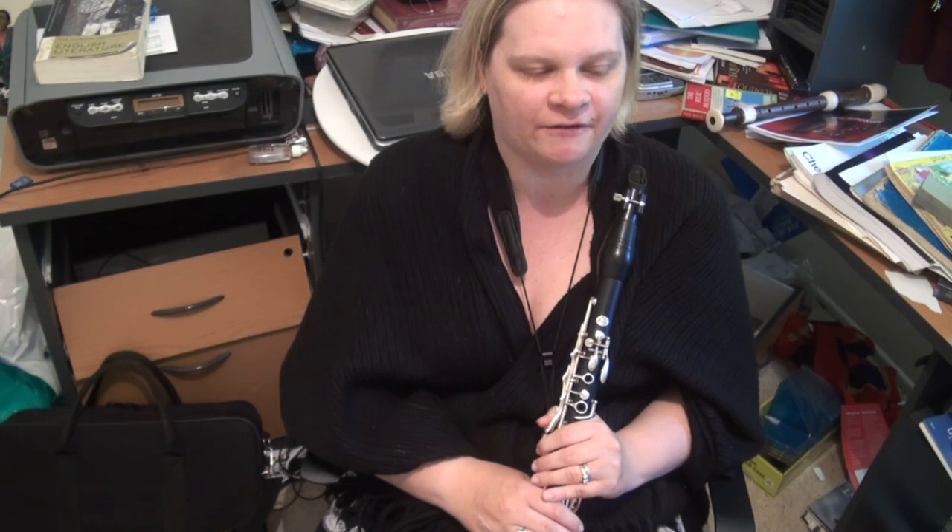And there you have it — that's the 19th etude of the Rosé 40 Etudes. Thanks for listening, and see you next time.